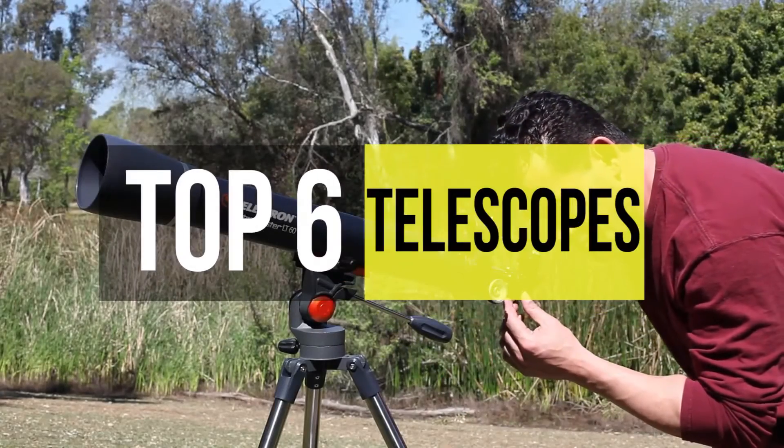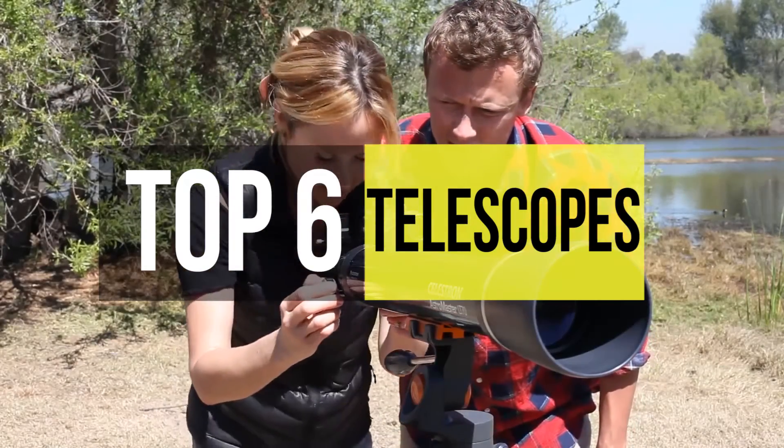Telescopes allow you to see those heavenly bodies up close and personal. If you're looking for one, then these are the best ones.